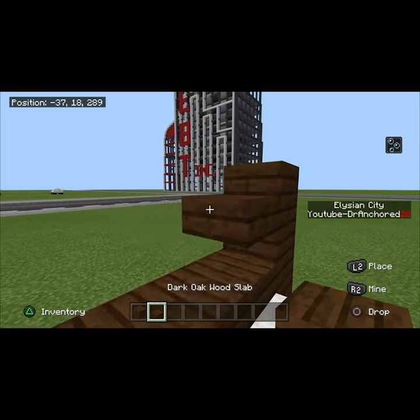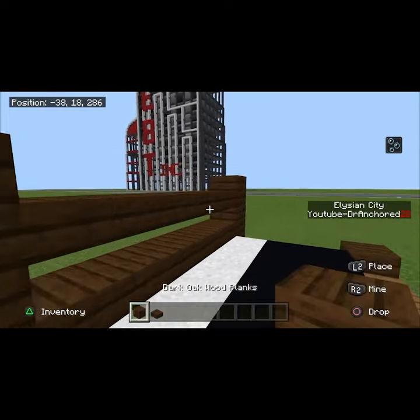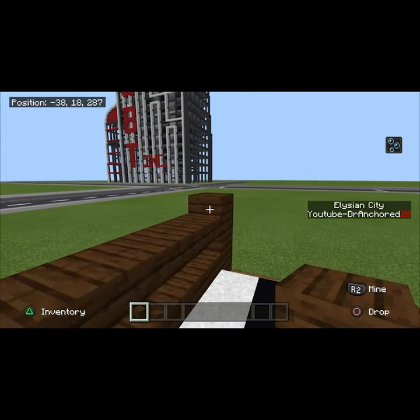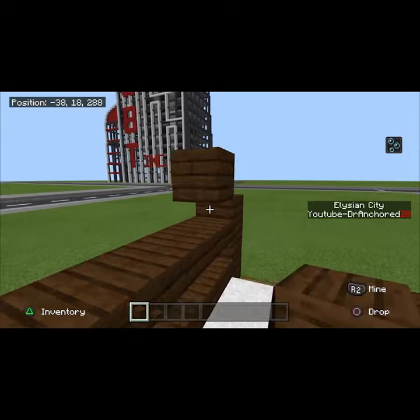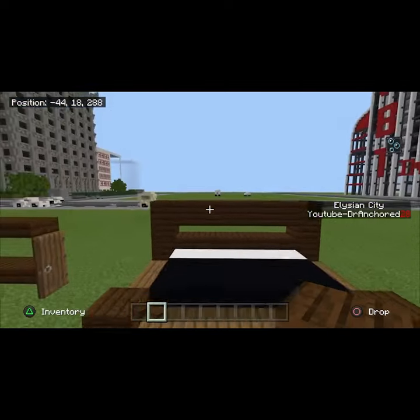You guys are just simply going to want to do that in order to create a nice simple looking little bed thing — it's going to look really nice. I would also recommend, when you guys get to the section where you want to cut it off...